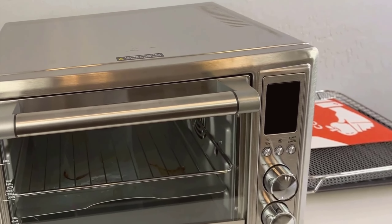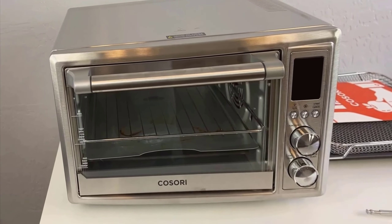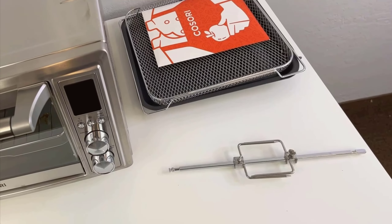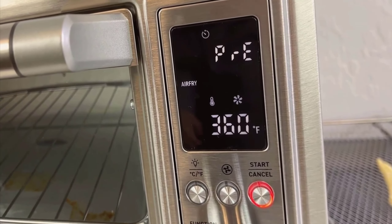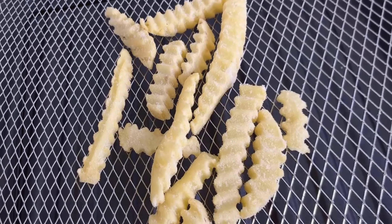In this video, we're diving into an in-depth review of the Kosori 12-in-1 Air Fryer Toaster Oven Combo. Right from the get-go, I noticed how impressively it was packaged. It arrives pretty much fully assembled, which is a huge bonus for someone like me who isn't a big fan of lengthy setup processes. The first thing you'll notice when unboxing is the sleek silver stainless steel finish that promises to blend seamlessly with virtually any kitchen decor.